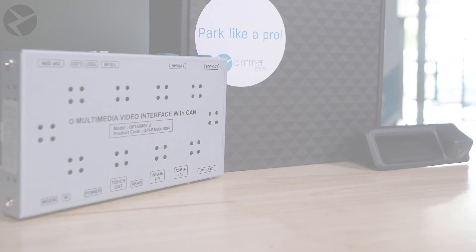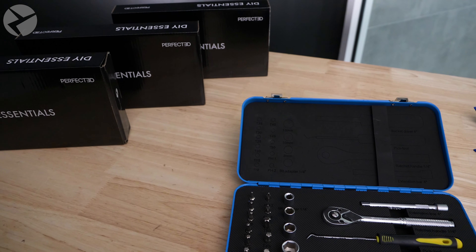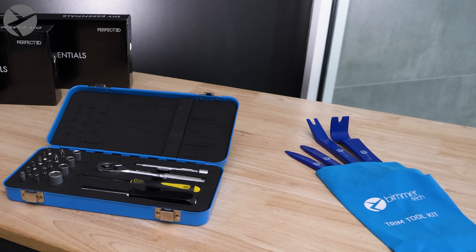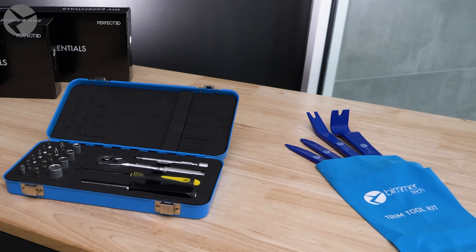This E93 came in to get a rear view camera MMI. This kit will add a rear view camera to where you would find one from the factory, and install an interface on top of your head unit to allow you to view the camera feed right on your iDrive display.